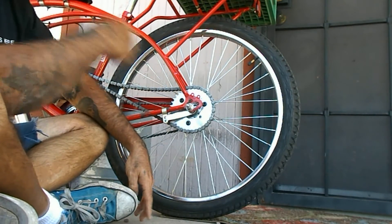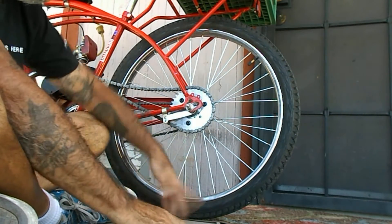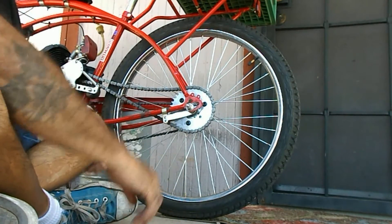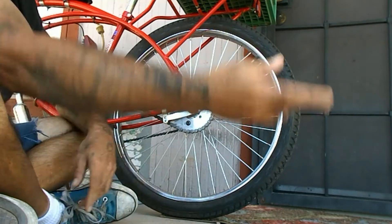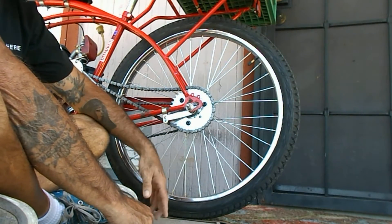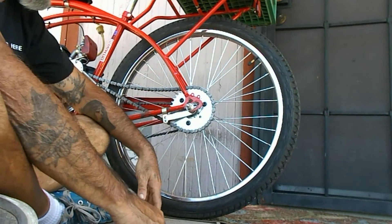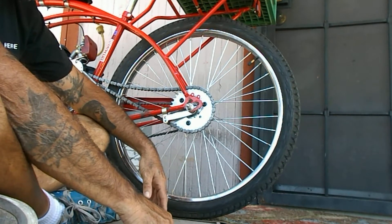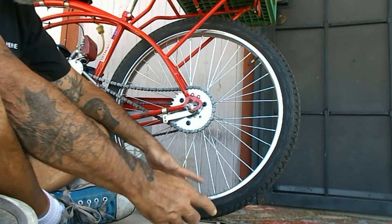There are a bunch of videos on YouTube with everybody talking about gear ratios, calculations, and all that stuff. Me, I'm just a hillbilly — all I've got is a phone calculator. If I want to calculate the gear ratio I'll go sit down on my laptop and figure it out, but I just know how it works.